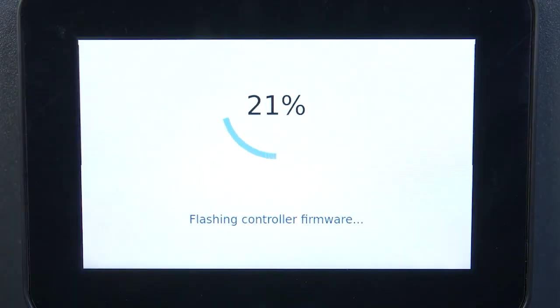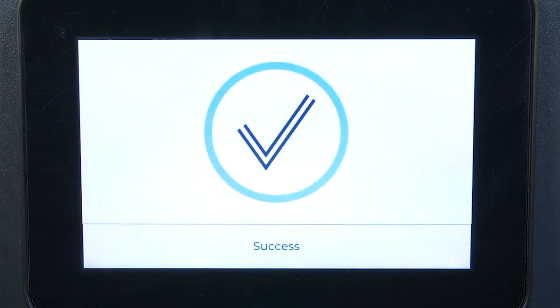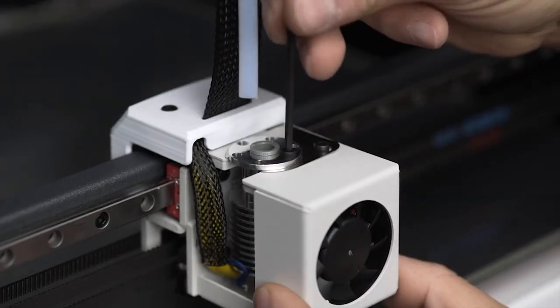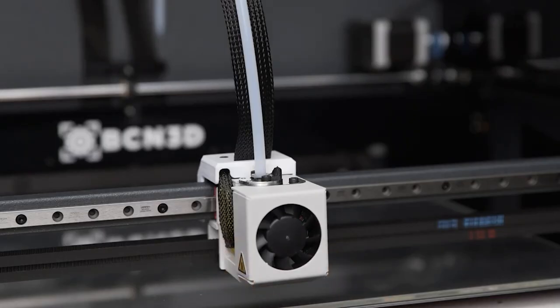However, with the release of Firmware 2.0, we can now offer two clear workflows. If you want the best possible dimensional accuracy, you can install shims to compensate for the Z offset between each print head. This will guarantee that both parts are identical.